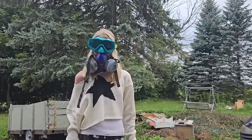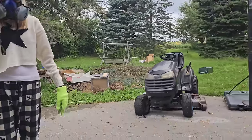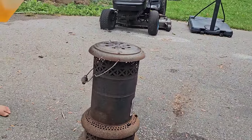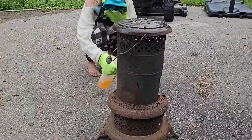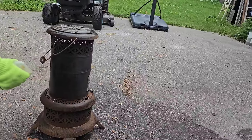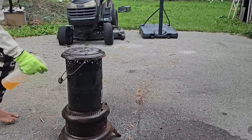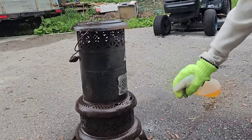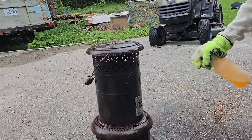I have my assistant here and she looks ridiculous, but that's okay because it's funny. She's going to spray this piece right here and make it beautiful.